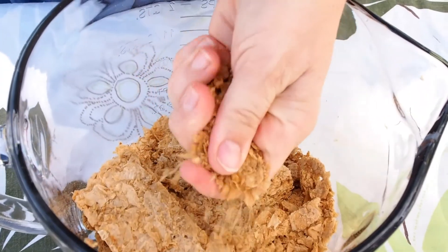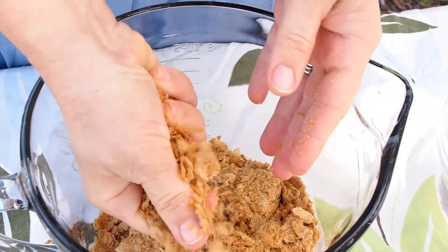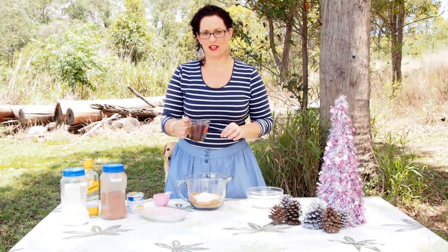You want to just get your Wheat Bix and crush them up nice and fine — just do it with your hands. So eight Wheat Bix all crushed up in your bowl. Add half a cup of coconut and one cup of sultanas.